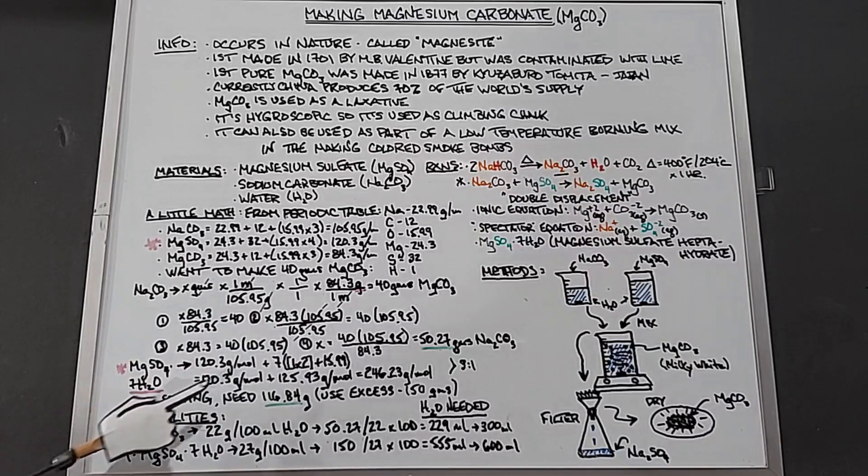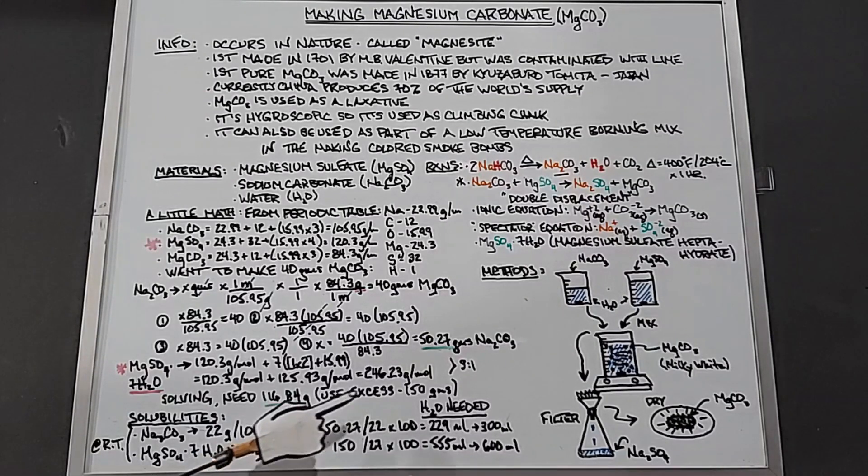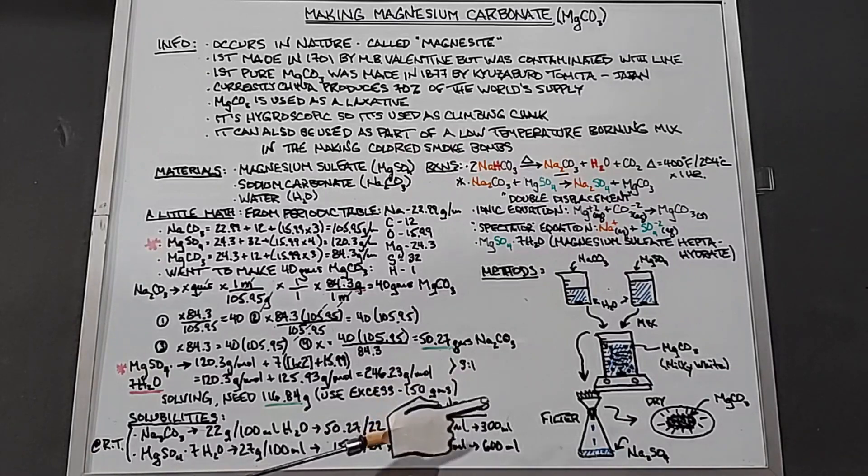Now that we have the quantities, we need to dissolve both in water. At room temperature, sodium carbonate has a solubility of 22 grams per 100 mL, and magnesium sulfate heptahydrate is 27 grams per 100 mL. For 50 grams of sodium carbonate: 50 divided by 22, times 100 equals 229 mL — I'll round up to 300 mL to help it dissolve faster. For 150 grams of magnesium sulfate: 150 divided by 27, times 100 equals 555 mL — I'll round up to 600 mL.